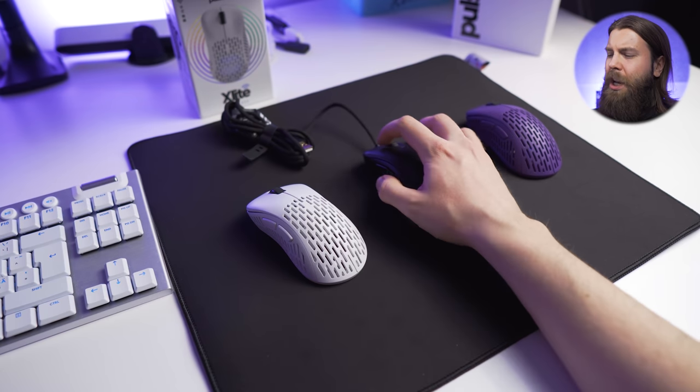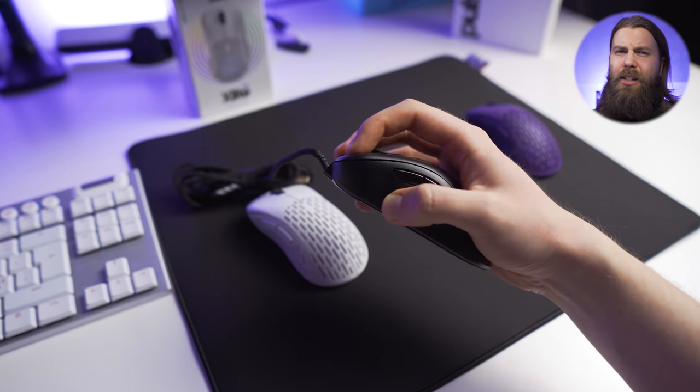The X-Lite itself is an OEM shape that's something in between the EC2 and the EC1, so just by the shape it's nothing innovative or anything that exciting. But when you combine that with the quality of the features that are packed into the mouse, things start to get interesting.